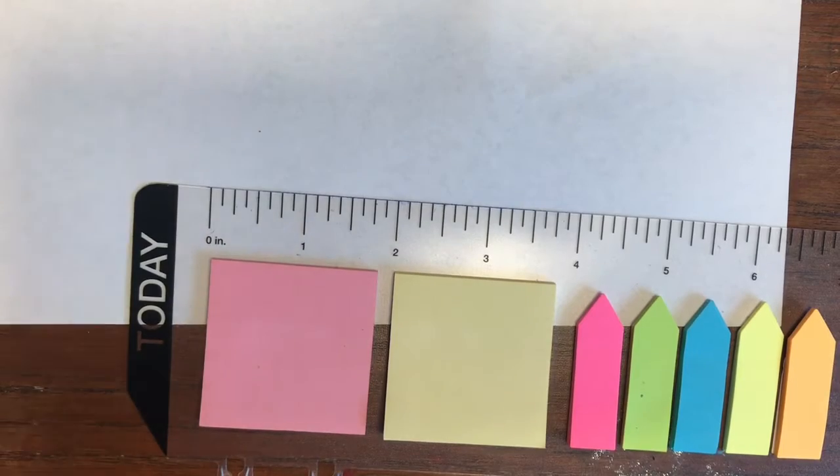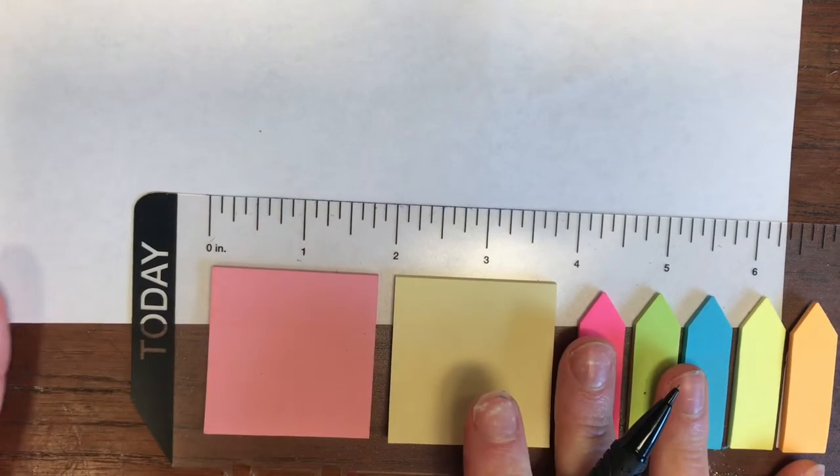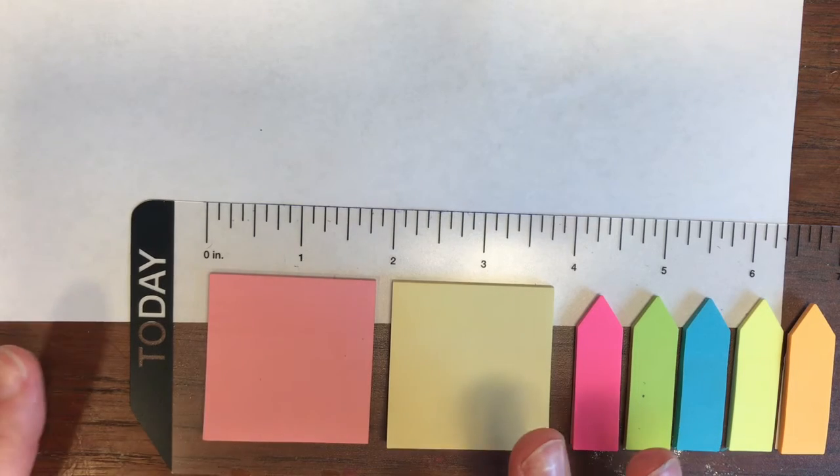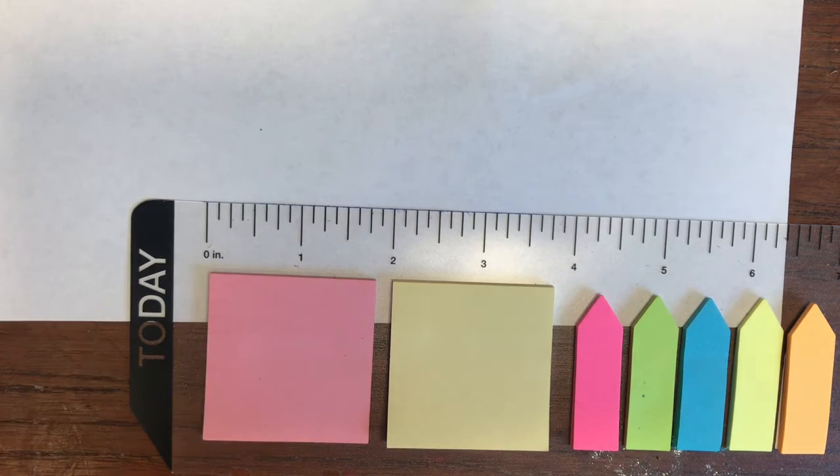Alright, so let's say you do not have any graph paper. Well, you actually don't need any as long as you have a ruler and a piece of paper. We are using the rule that all the sides have to be the same length to our advantage. That's all we need to know.